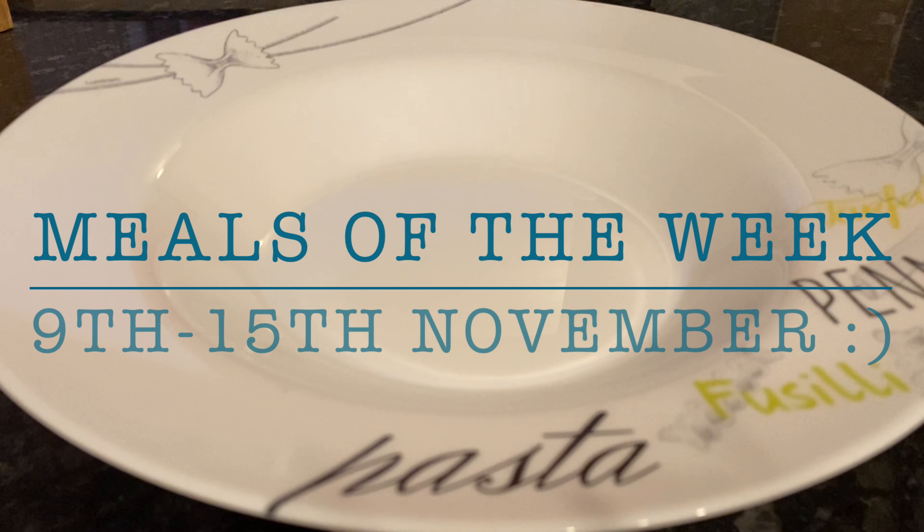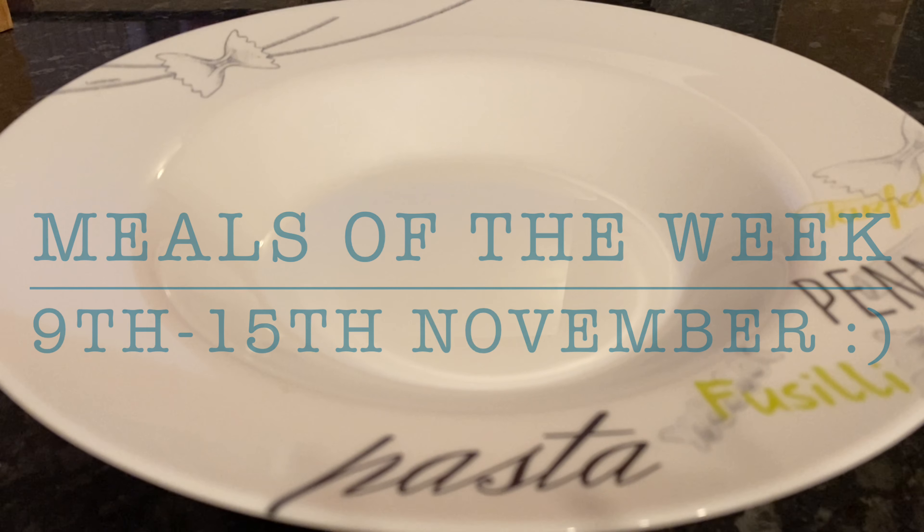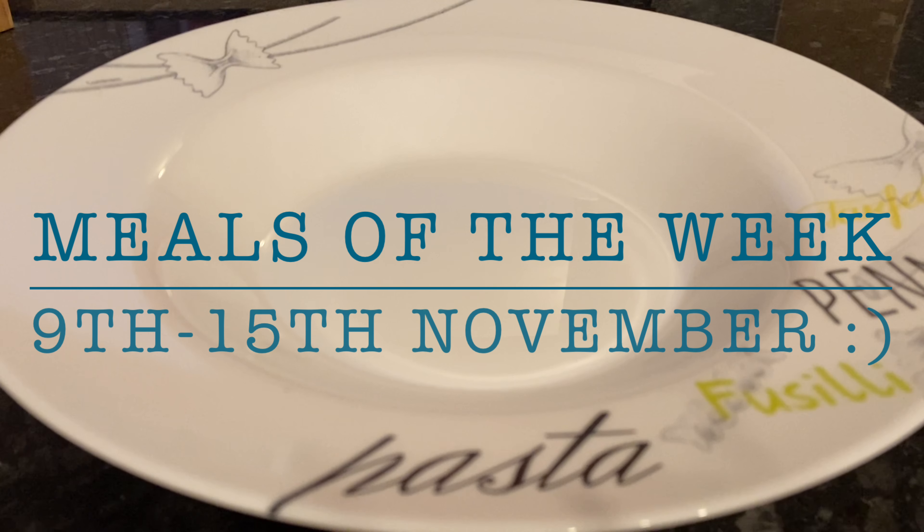Good evening folks, how are you? I hope that I find you very well and you're all managing and coping. Thank you very much for popping over to spend the next 10 minutes or so with me, and I'll show you what I made for the family meals this week.